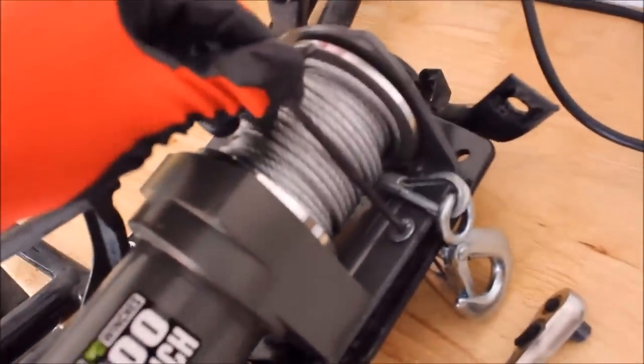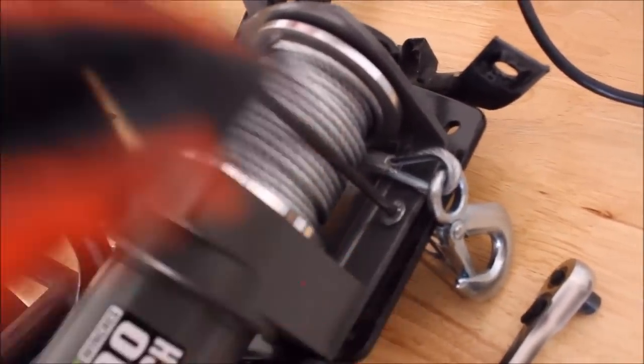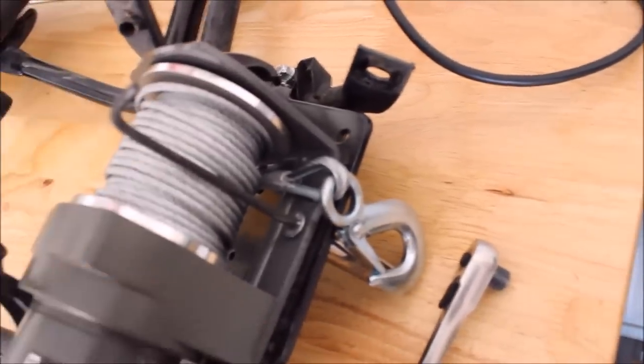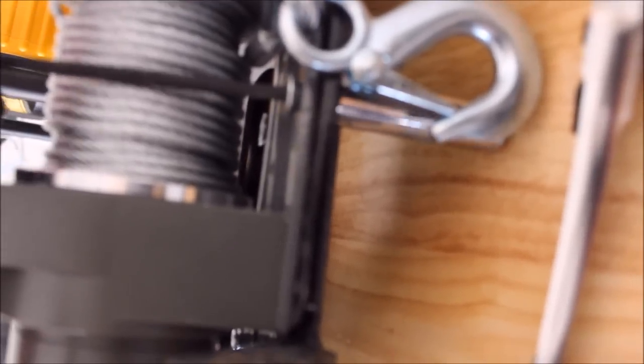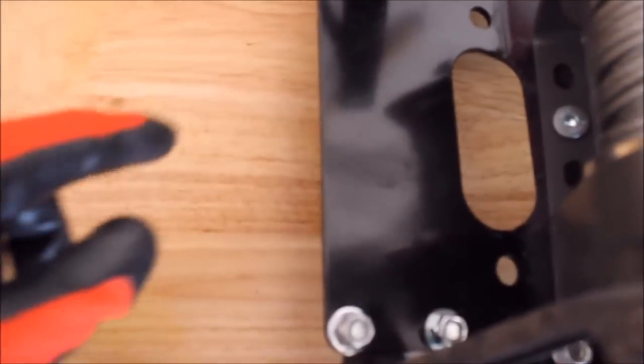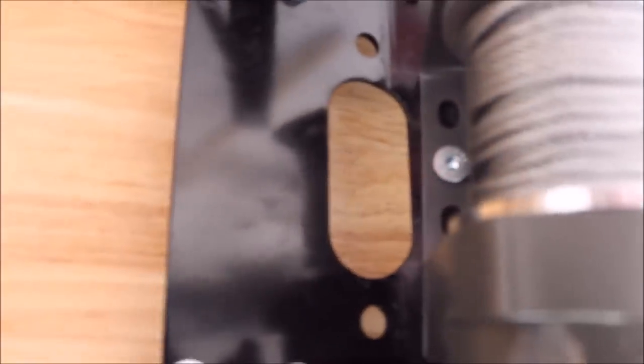I'm going to go ahead and secure the winch to the mounting plate. The KFI recessed bolts have an Allen wrench head — looks like a half inch bolt on the back. I only had one stop nut, so I used a nut and a washer from the winch kit to finish using the two KFI bolts. I was short one stop nut, so I may throw some blue Loctite on too to ensure that it doesn't come apart.